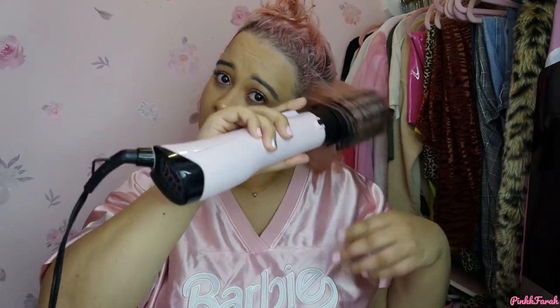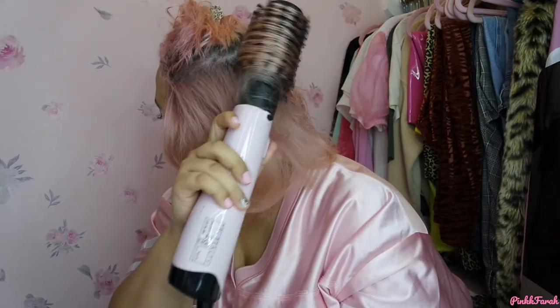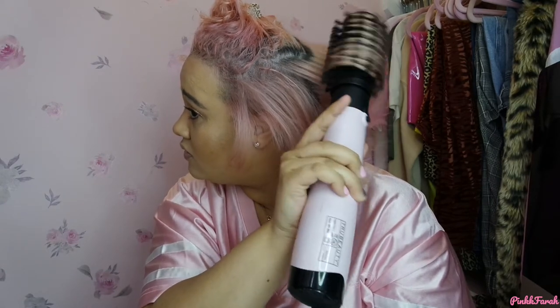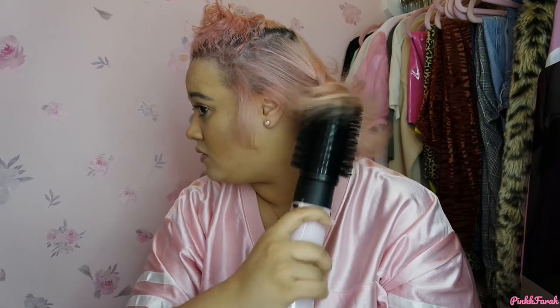I'm going to fast forward this until it's done. You know it's freaking hard no matter what tool you use to do the back of your hair, but with this you don't have to worry about it — it does it for you. All you gotta do is just work it around your head. The fact that the cord is so long helps too. It does it for you — look at that cool waviness, that little curl from the back of your hair. Look at that little curl!